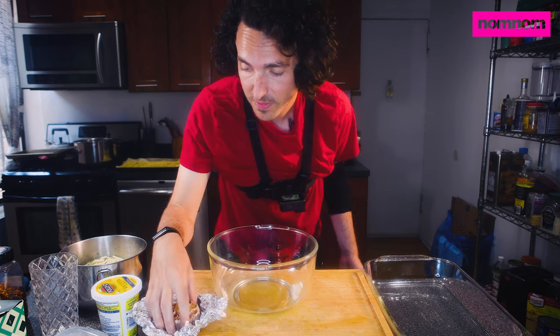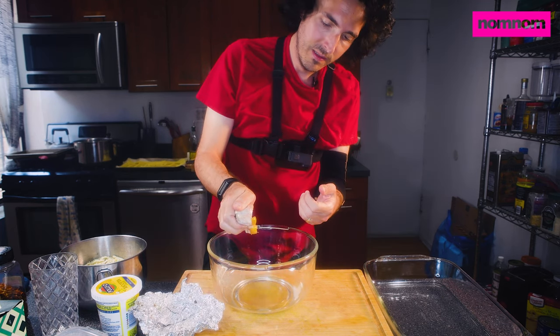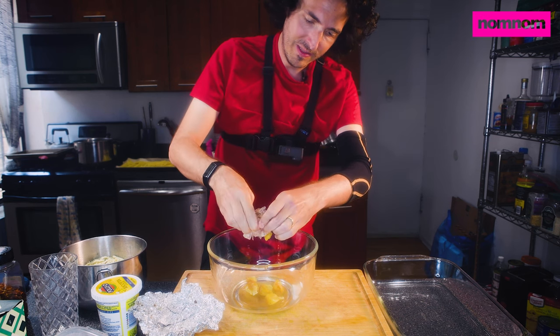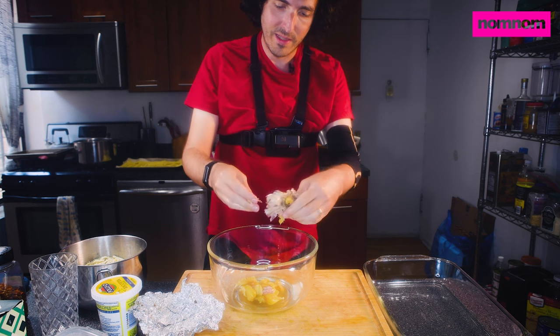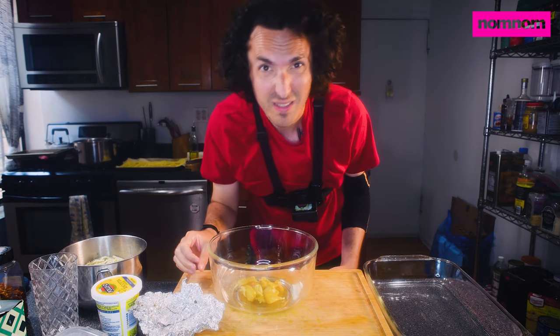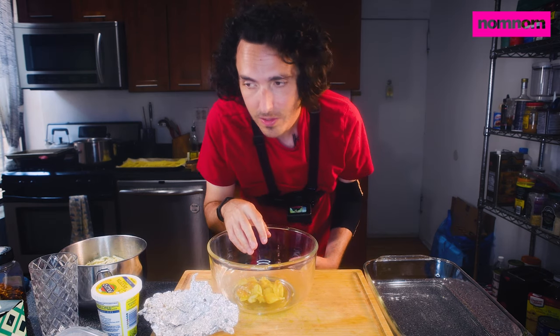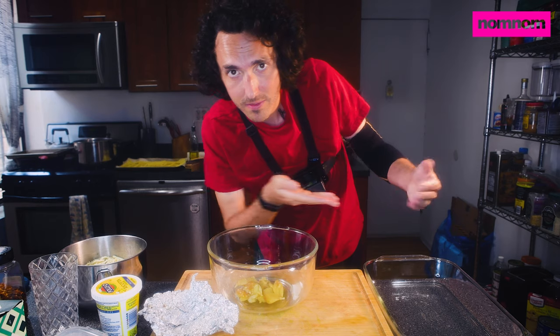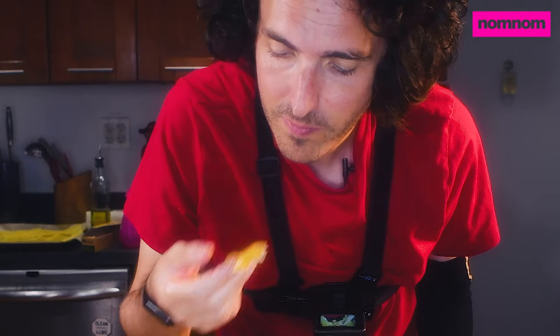First up we have to mix up our filling. I have some garlic I just roasted in the oven. It's still pretty hot. I love the flavor of roasted garlic and you can just squeeze it out. All you got to do to roast garlic is just cut off the top of the garlic head, get some foil around it, sprinkle a little salt, a little olive oil on there, have a pan under it in the oven to catch it. 400 degrees, 30 to 40 minutes — fricking delicious.